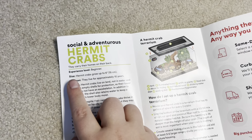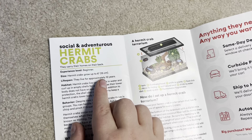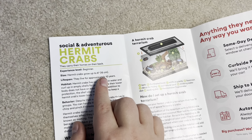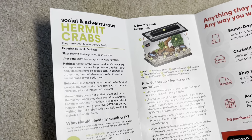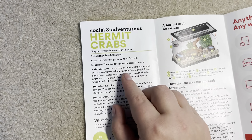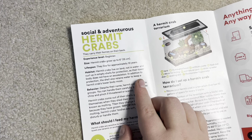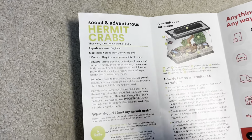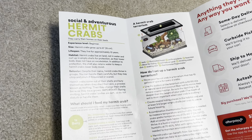Also pretty expensive to set up. Size: hermit crabs can grow up to six inches — sure. Lifespan: they live approximately 10 years. That may be true for wild caught ones. Hermit crabs can actually live up to 35 years, especially if you have captive bred babies, but if you're getting a wild caught one, 10 years may be pretty accurate. Habitat section: hermit crabs live on land, not in water, and curl up in empty shells for protection, as their lower body does not have an exoskeleton. The shell also retains water to keep a hermit crab's lower body moist — that's very true, and I'm surprised they have that in there.